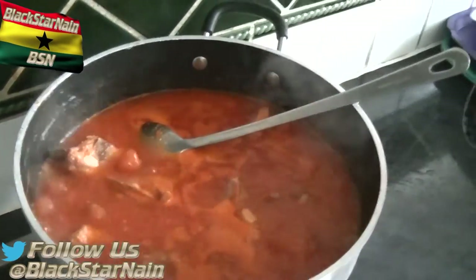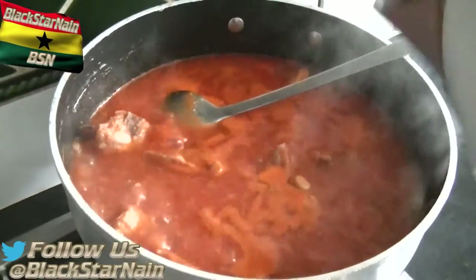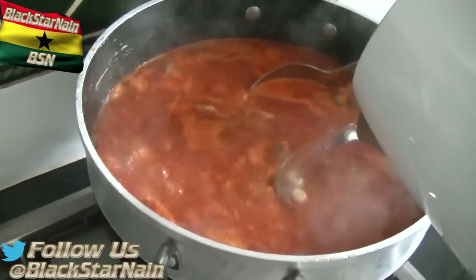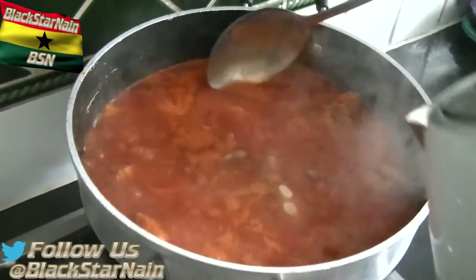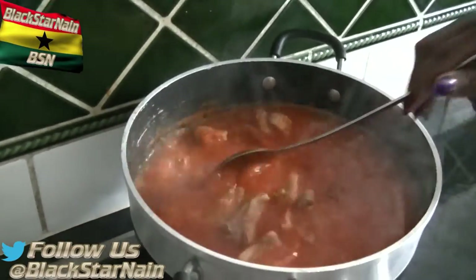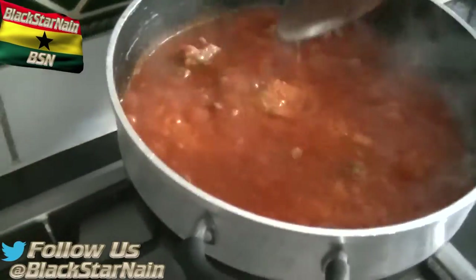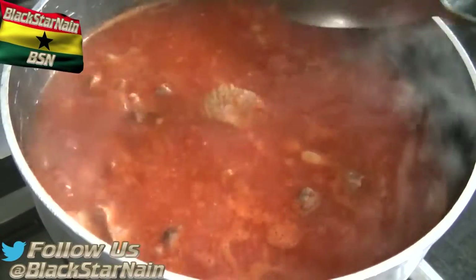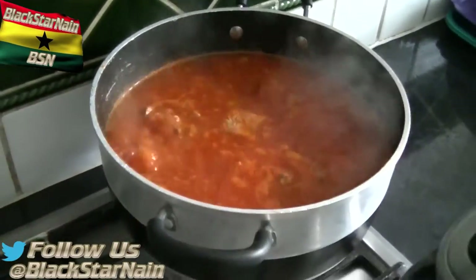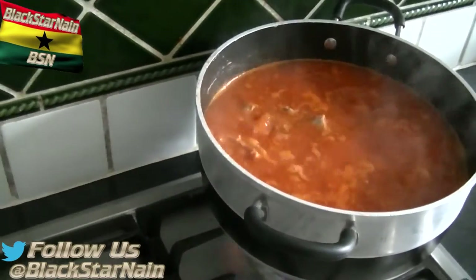Now we're adding the boiled kettle water — we've already started adding it as you can see. The reason we heat a kettle is because you don't want to lower the temperature — you want to keep it the same, to keep the continuum going. You like your soup a bit thick — it's supposed to be cram cram, as long as it's not watery.